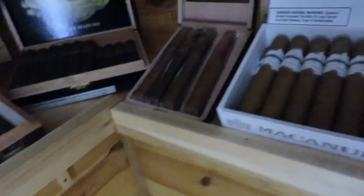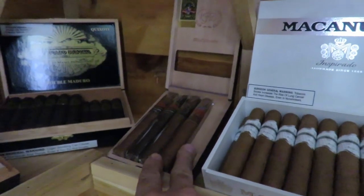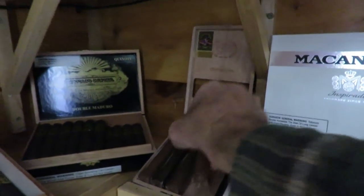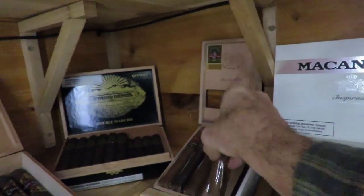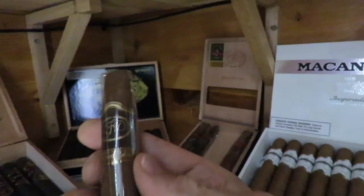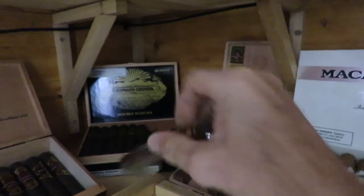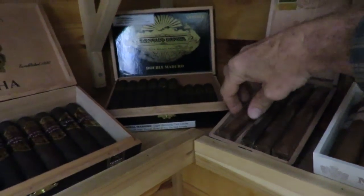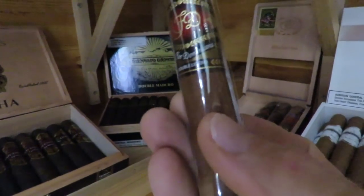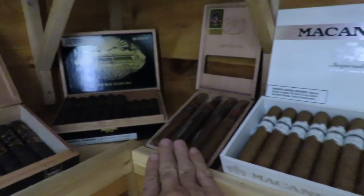These are by La Flor Dominicana — their chisel sample pack. They have a number of different ones in here; I've already smoked one. You have the Colorado, then the Cameroon, and then the Double Ligero. The Ligero leaves are at the top of the plant — they're the spiciest. And then there's also a Double Ligero Maduro in the pack. So those are the LFD chisel sampler.